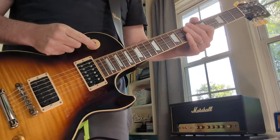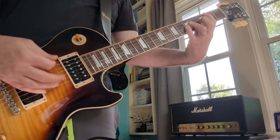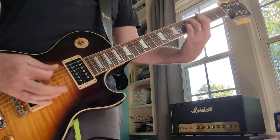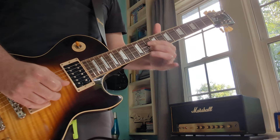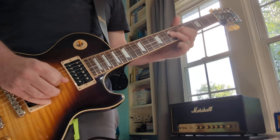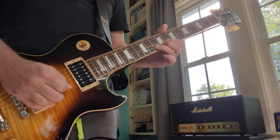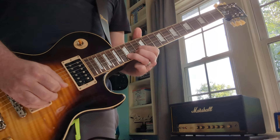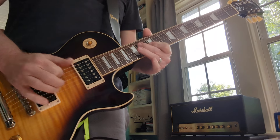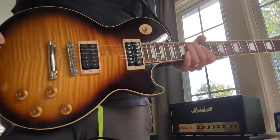So that's the bridge pickup. Here's the neck. And then both playing with my fingers here. But that's how it looks, that's how it sounds. So let me know what you think.